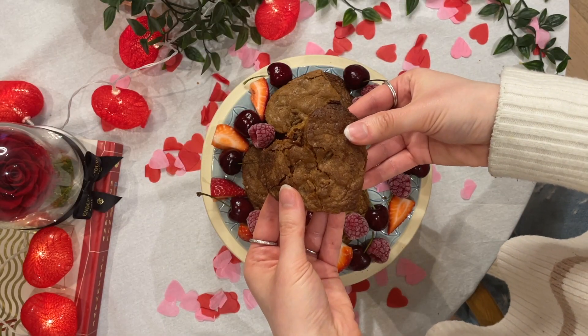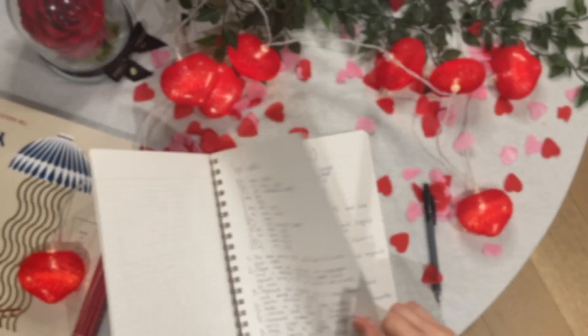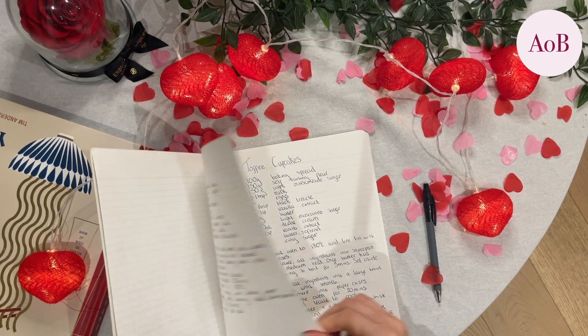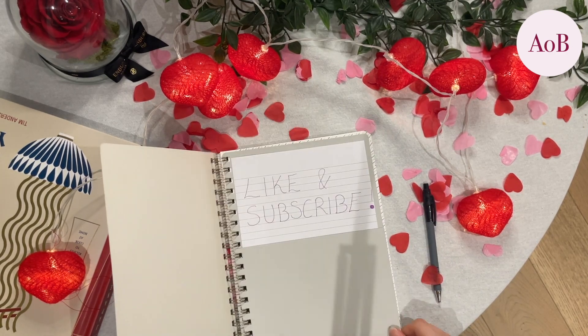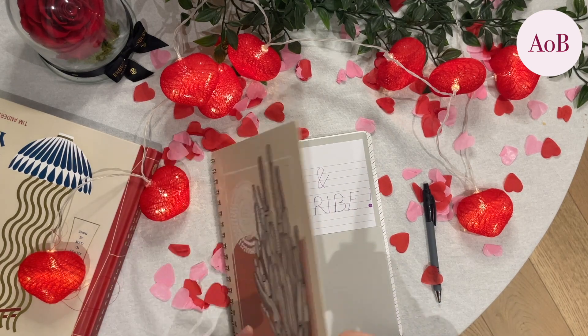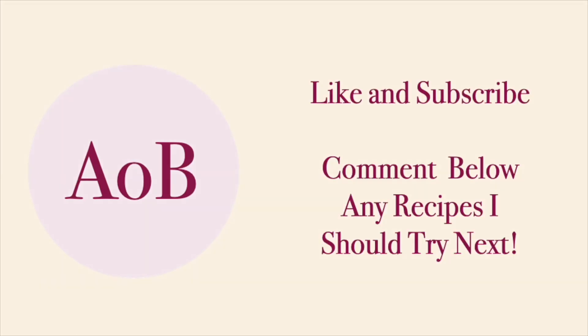Whether you're enjoying Valentine's Day or you're feeling a bit like this cookie, go bake them — they really will make your day a lot better. Hope you guys enjoyed; I really enjoyed making these. Leave a comment of what you'd like to see me make next, do remember to like and subscribe, and I'll see you in the next one. Have a good Valentine's Day.